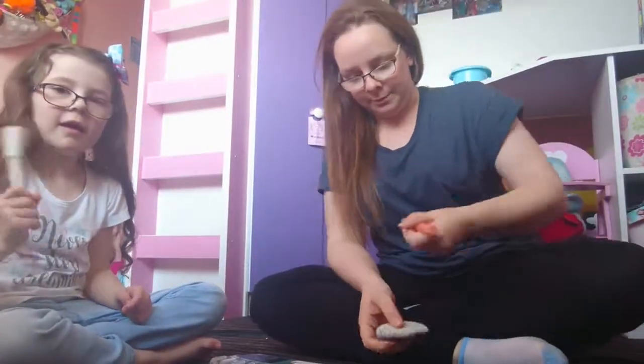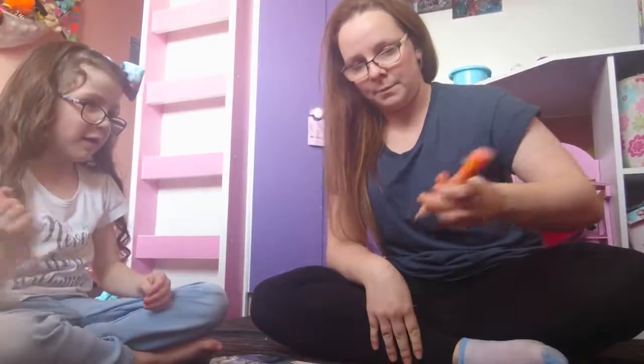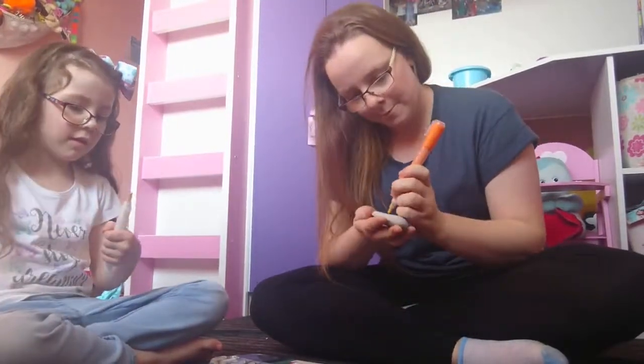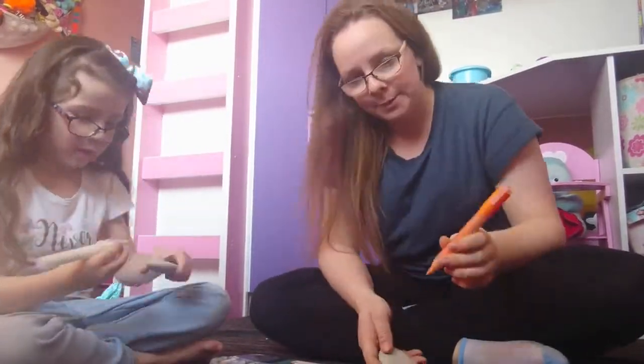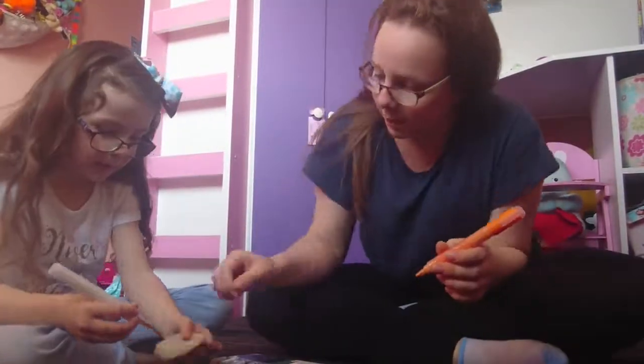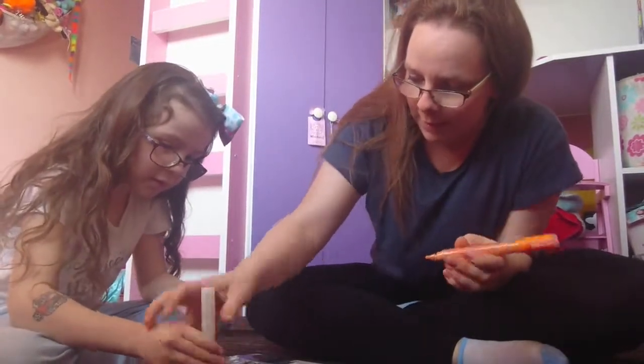I'm going to draw skeletons, so maybe I should find a bigger one. You just need to do this — the paint goes down the pen, so use this tiny one, put it down, and then just do that, and then the paint starts going down the pen.